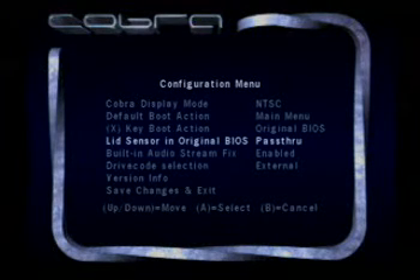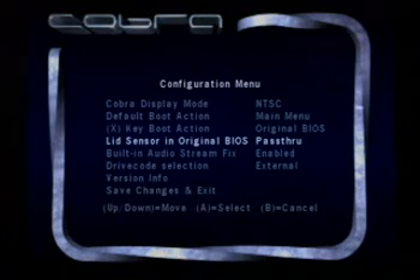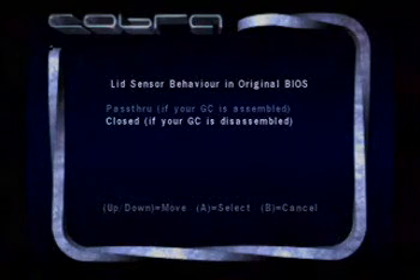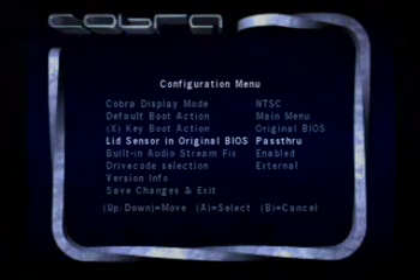The lid sensor pass-through is used if you have a GameCube case that has been removed because you can't fit original disks in, or if your lid sensor is not functioning properly. Since I have a chip inside of mine, this allows me to tie the chip in with this sensor using the pass-through device. I can also set this to override whether the system is disassembled or not. Setting it to Always Closed will pose problems with Action Replay and other multi-disc games because it won't detect that you've opened the lid.